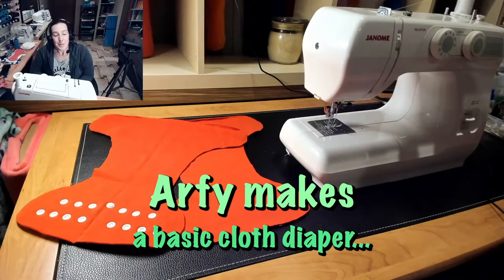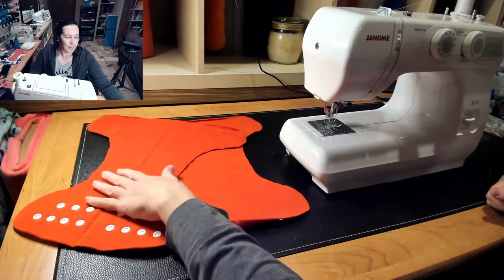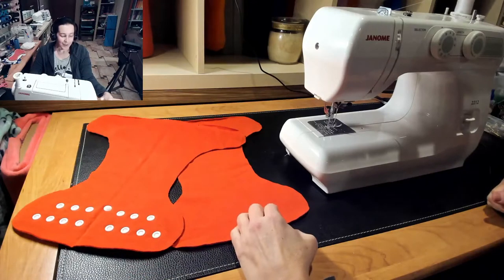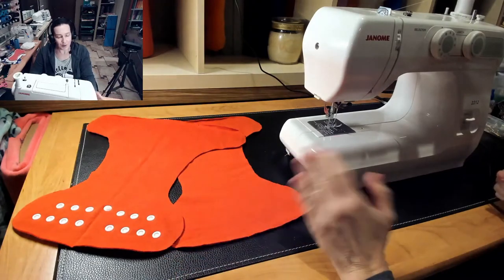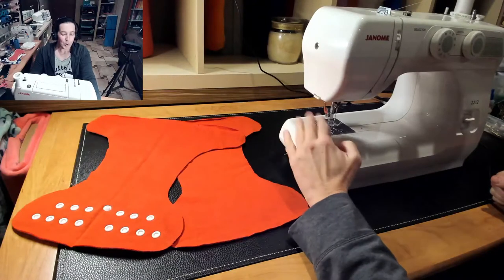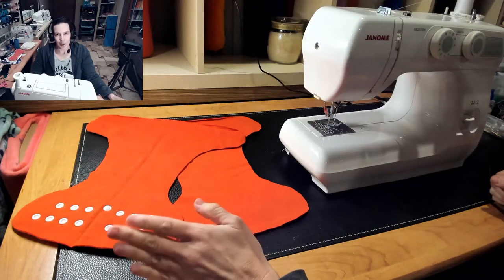Hey mamas! Today we're going to be sewing a basic diaper start to finish. I've got a prepped newborn size here, but in my blog I've shown how to do it with just flannel. You can use anything for this — you could even hand sew this. This is only using a straight stitch. There's nothing fancy about it. This is how you would assemble almost every kind of diaper, with very few exceptions. It's basically like sewing a pillow.